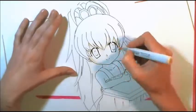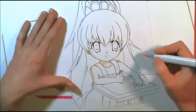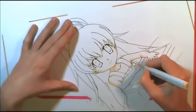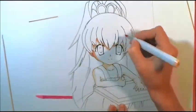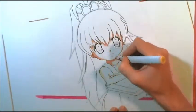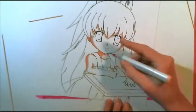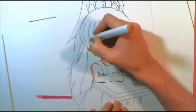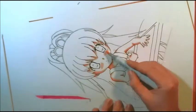Hey, what's up guys, DiscoBot here. Today I am drawing Hina from Papa Kiki — that's the abbreviated name, I can't remember the full-length name — but I was watching this show the other day and Hina is just so cute, I just had to draw her. I really like the line art for this picture.